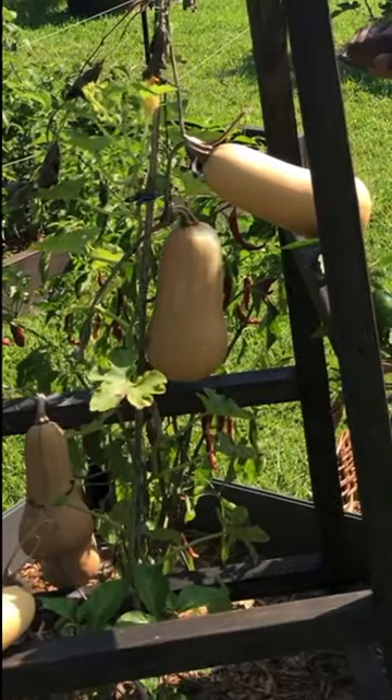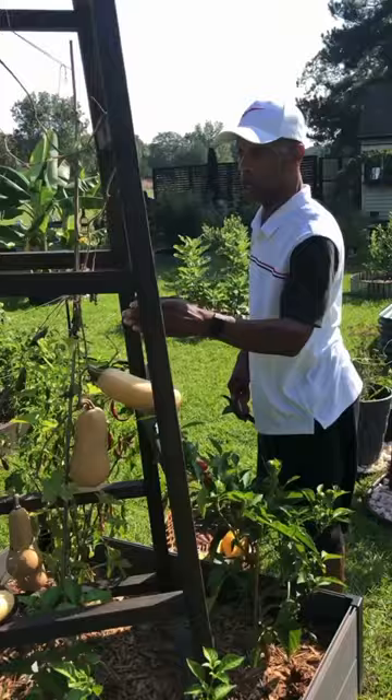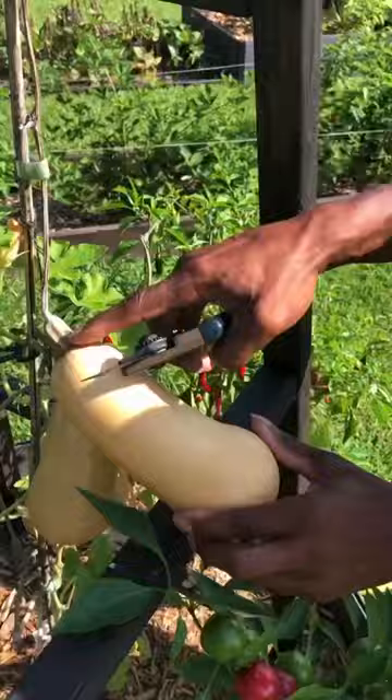How do you know when your winter squash needs to be harvested? Obviously, when the vine starts to die back, when the stem on your fruit starts to brown, and when there's a golden consistency in the color of the winter squash.